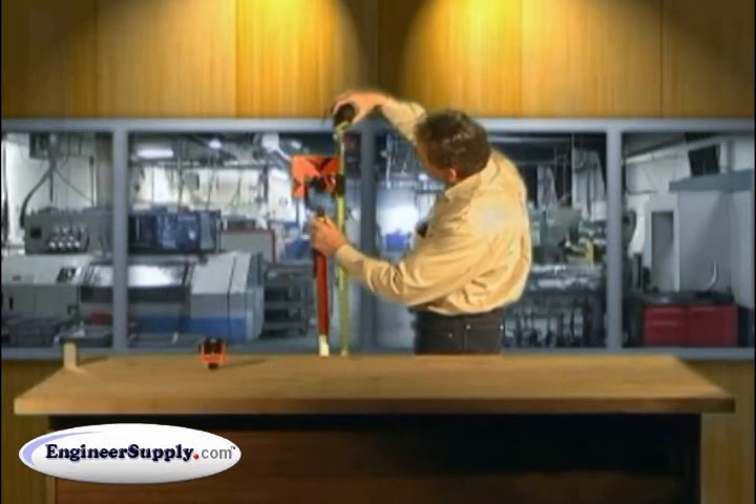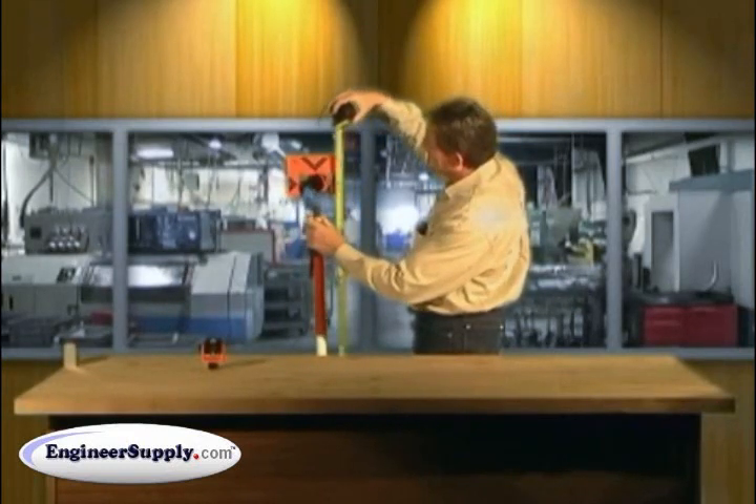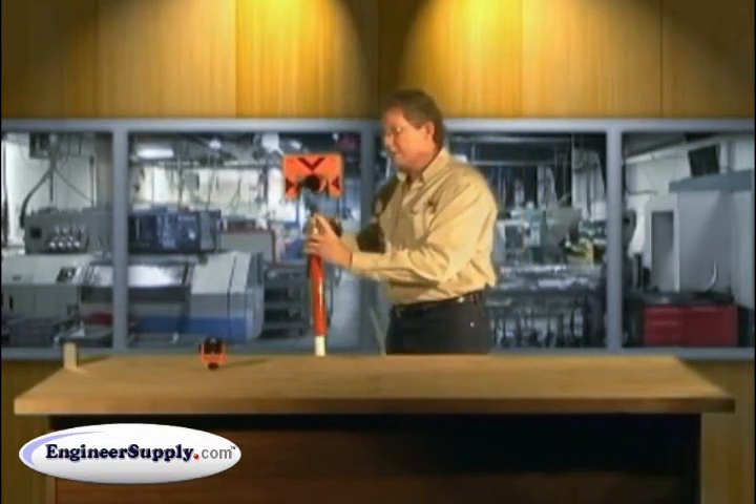A couple more turns — there we go. Then you would lock down your jam nut.